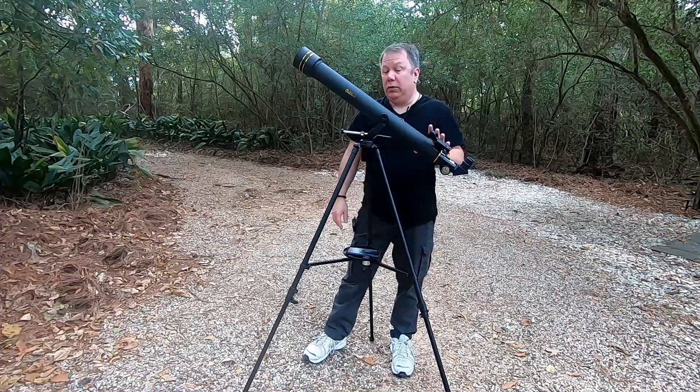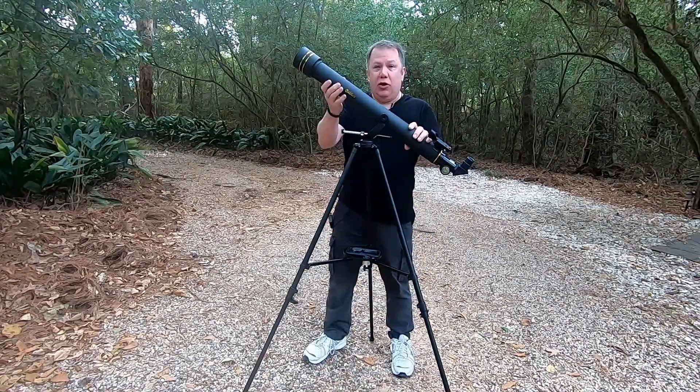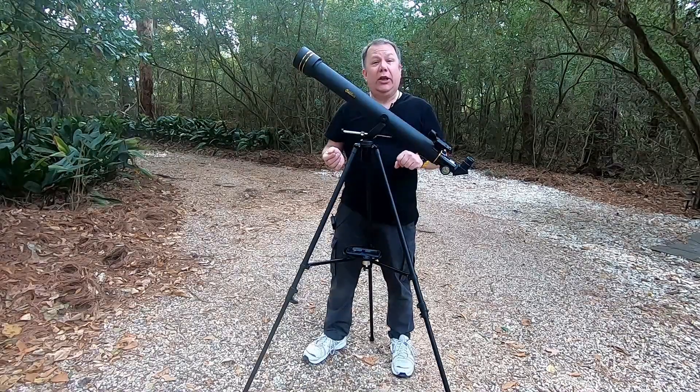But overall, actually out in the field using this thing, it's remarkably good.